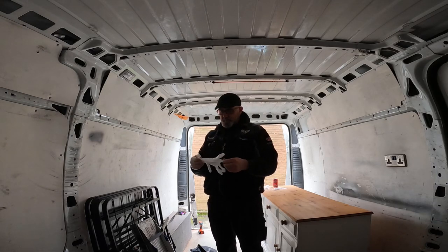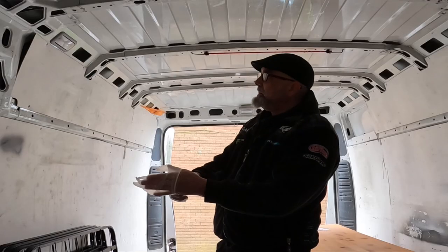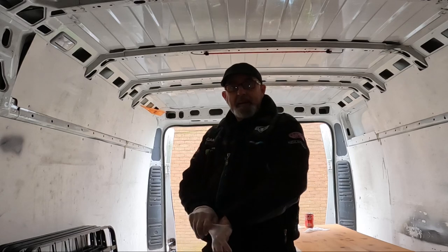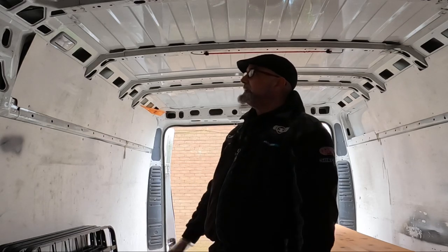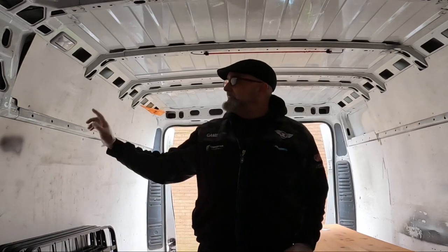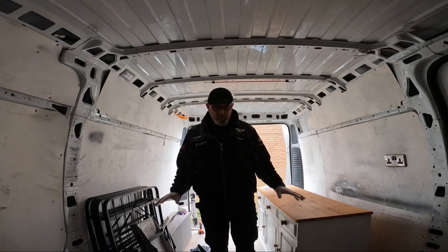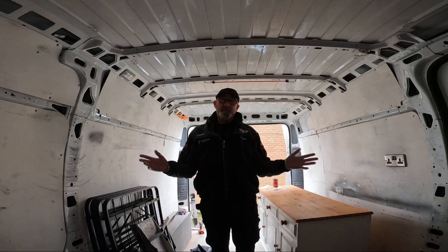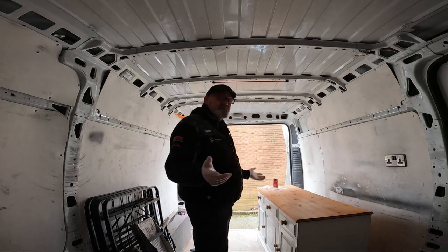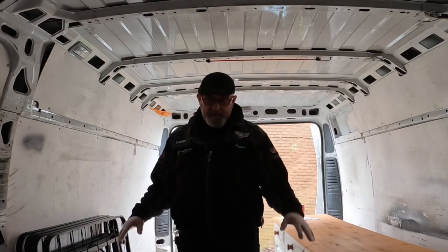Good morning folks, welcome back to the channel — something a little bit different today. We're finally starting to move along with the monkey camper van build. I've got a lot of cleaning to do here today, moving these panels out. I've decided to keep the floor purely because it's a really good floor and I don't want to rip it up — it's an expense I can't afford. When this floor was put in, it must have been really expensive.